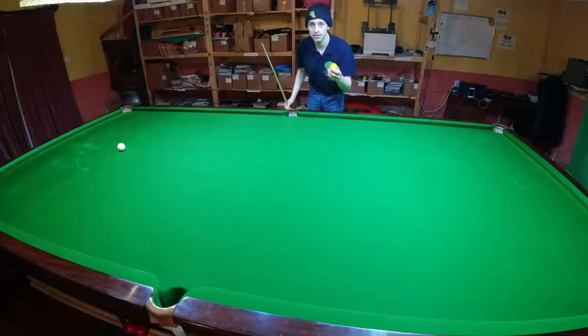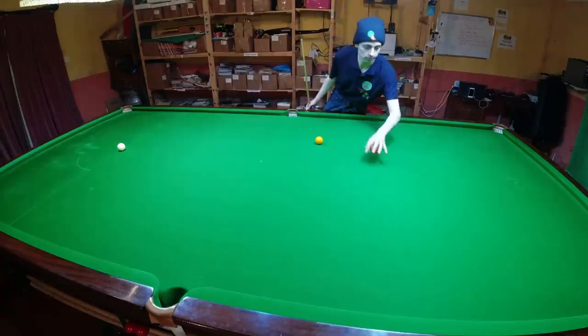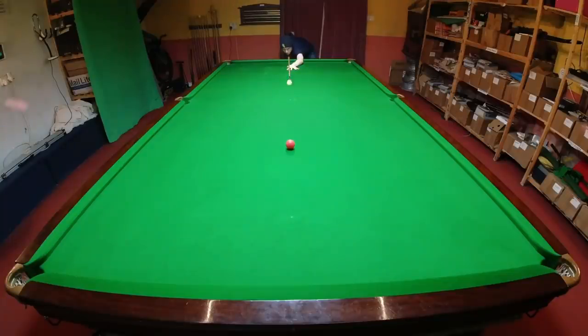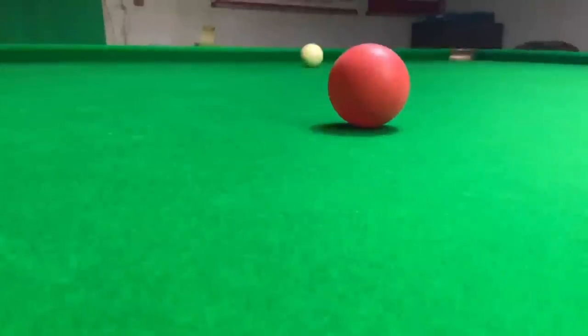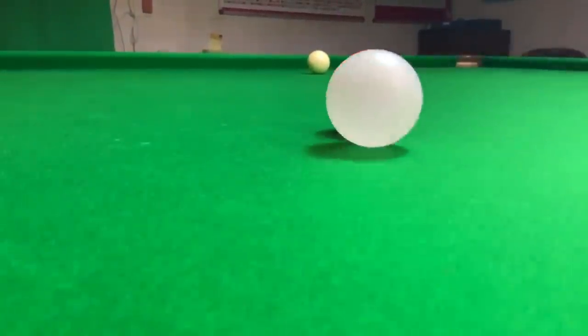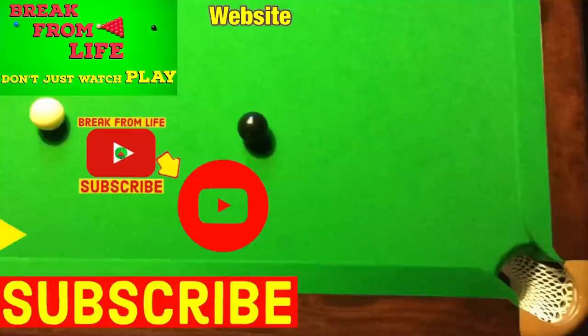But what happens if we replace the regular snooker ball with this lightweight one? Because it's so light, it doesn't stop the cue ball from striking the top cushion. And when it does, it means you can see what side spin, if any, you've put on the cue ball. These lightweight snooker balls come as a pair, and there are lots of different tricks you can play with both of them. You can find out exactly how to do that in another video.